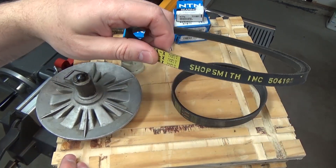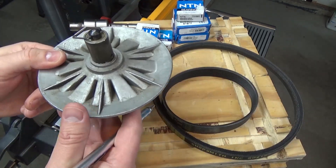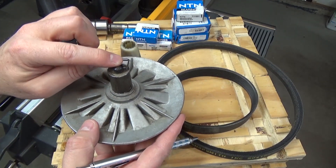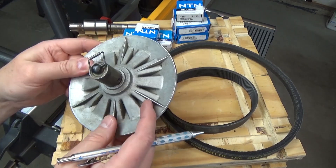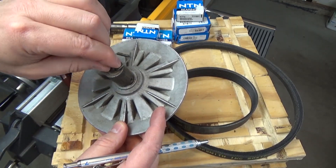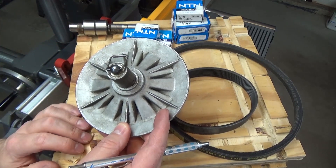So some rebuilders go out and source the older style bearing to put in the newer headstocks. I went ahead and kept the belts because, actually, they're in pretty good shape. I did go ahead and replace the control sheave. The button bearing is a common problem with the Shopsmith, and since my headstock was almost 30 years old at the time, I figured a new bearing there couldn't hurt.